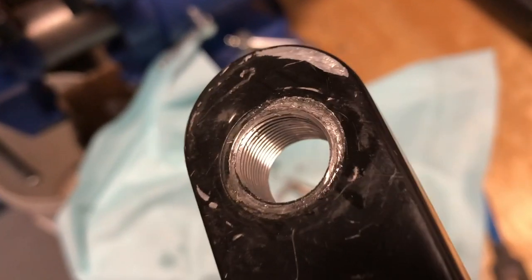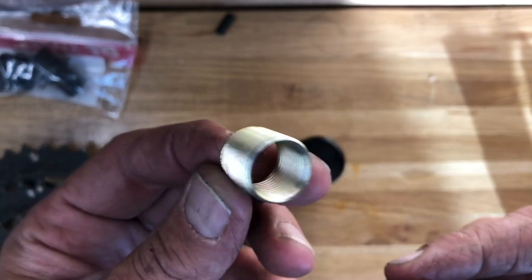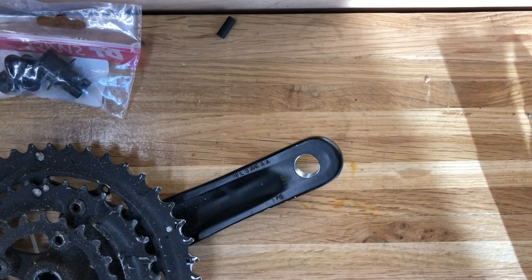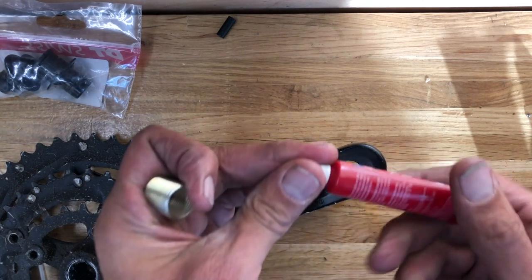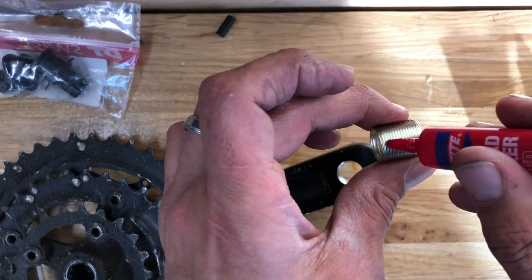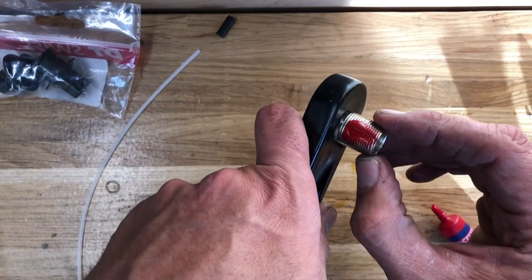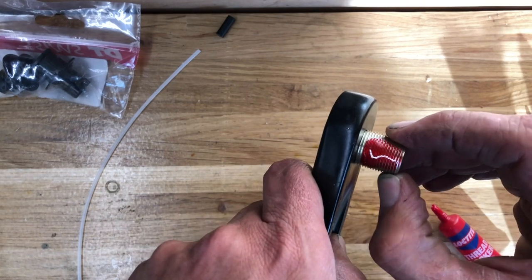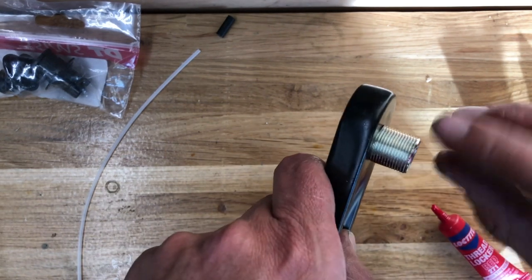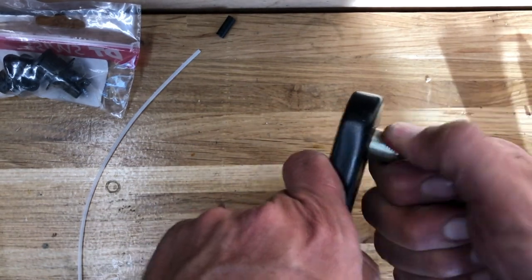That's what it looked like when I gave it some nice clean threads. There's a little insert there and I had to experiment a couple of different ways to get it in. You want to put red Loctite on the insert-to-crank-arm interface, and then just normal grease on your pedal-to-insert interface.